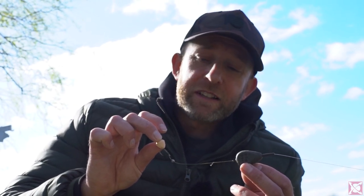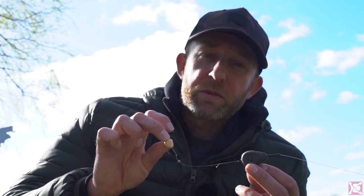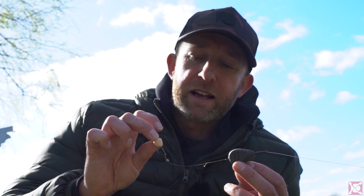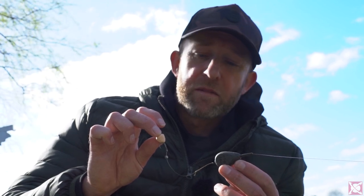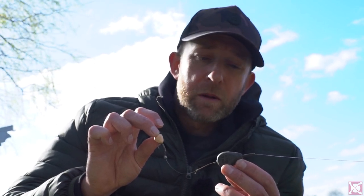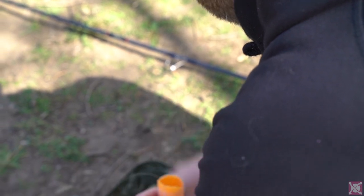I'd rather use a BB shot and whittle a pop-up down so the shot just about sinks it. Then I've just got a size 6 wide gate beaked point hook, knotless knot setup, and a little bit of fine silicone on the shank of the hook to trap the hair in place and also act as a blowback rig. That's all tied directly onto a 23 pound Fox Exocet mainline — really simple. Let's get it inside a solid bag and cast it out onto that little clean spot.